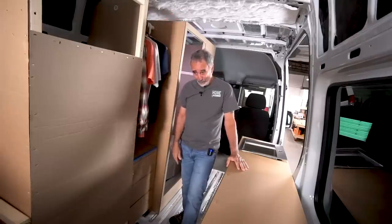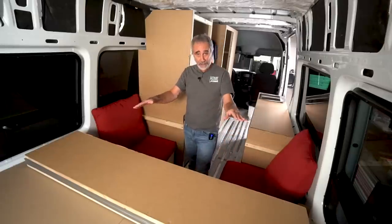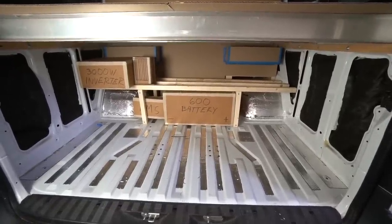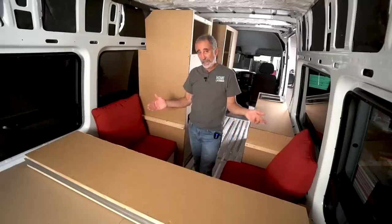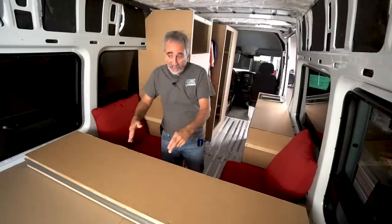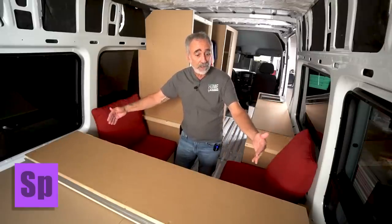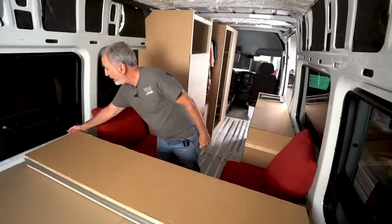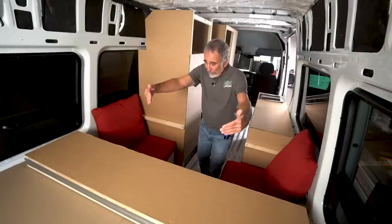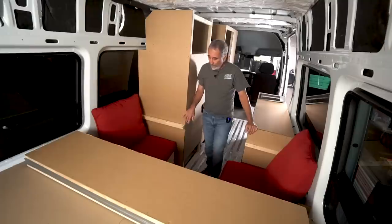Down at the rear end of the van we're going to have a fixed queen-size bed — a fixed platform, free-standing, with lots of storage room for mechanicals underneath. Queen size beds are 75 by 60. This one will live north-south: 75 inches long, 60 inches wide. The Sprinter is only 70 inches wide, so the 60-inch mattress gives us five inches on each side — which is fine for airflow through the Laurance windows.